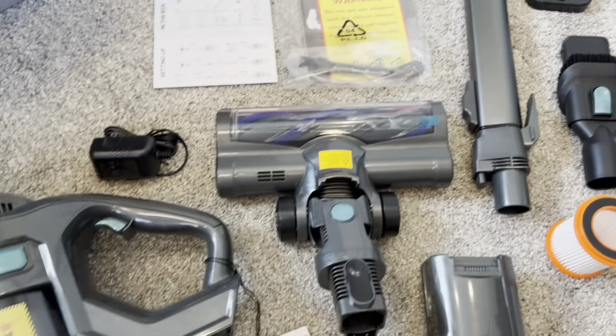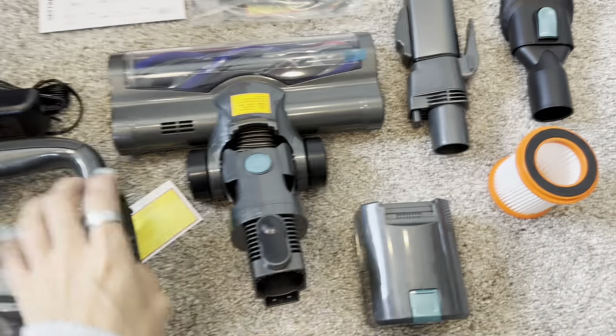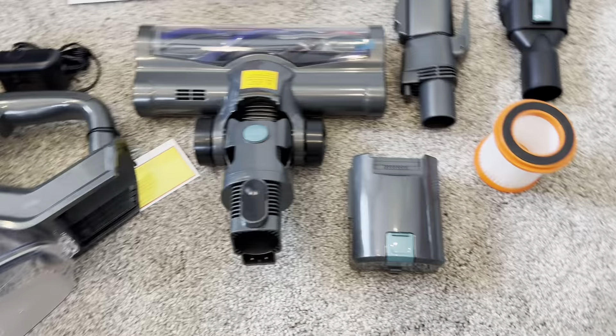Here is everything out of the package. I like that it isn't super intimidating — there's not a whole lot of parts, but it does look really great. Everything is really lightweight, which I appreciate. I also liked the way it was packaged; it came with foam just to make sure that everything remains intact and is safe.